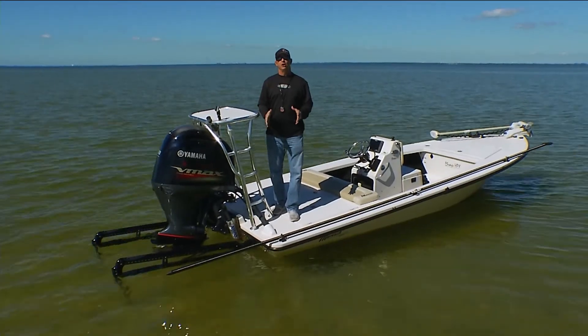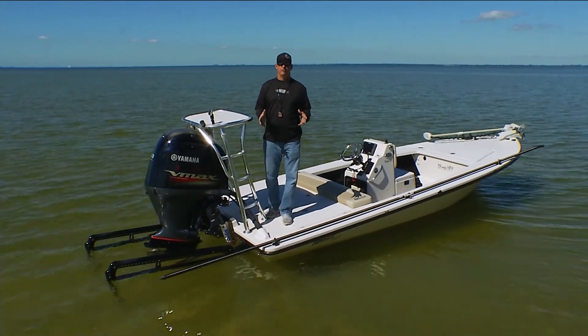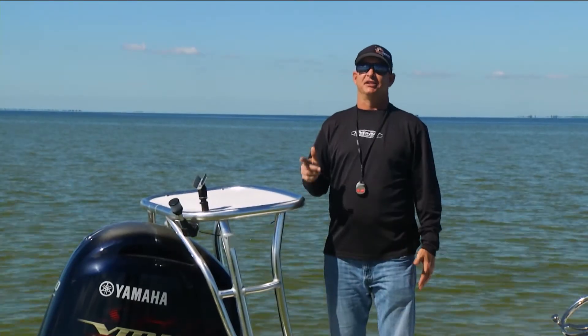Now our next tip is going to be all about those remote controls and how to use them and what they offer. And that's today's PowerPole tip.